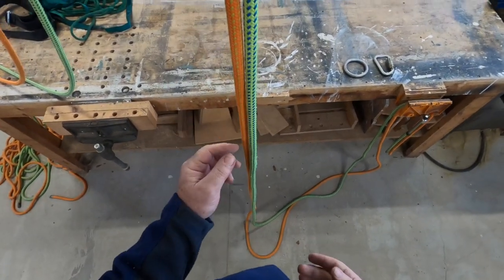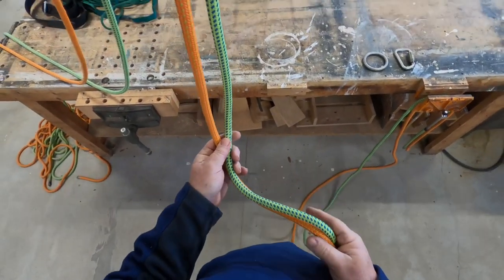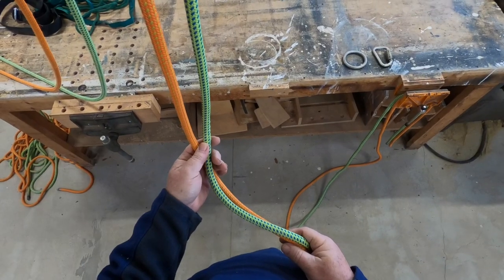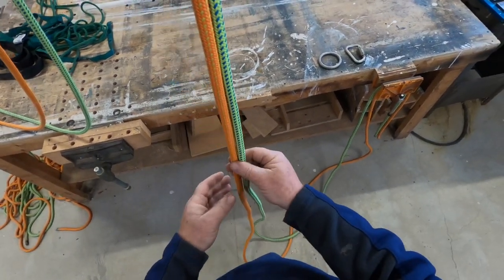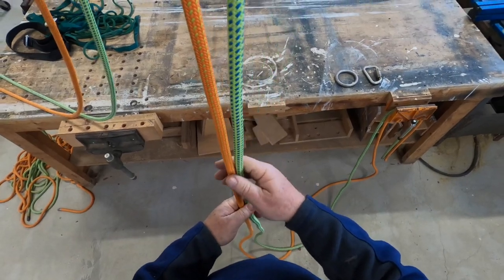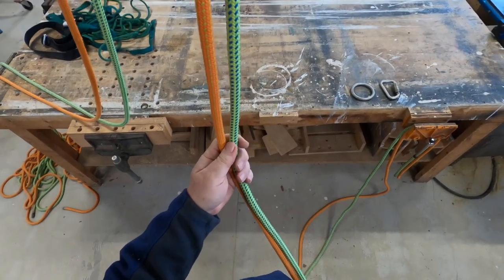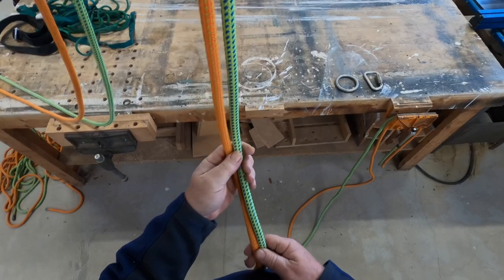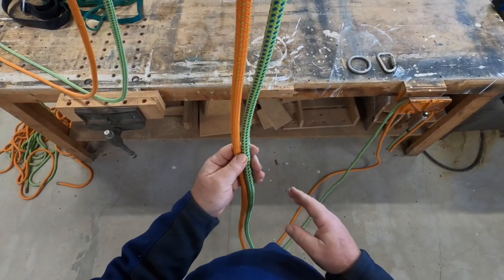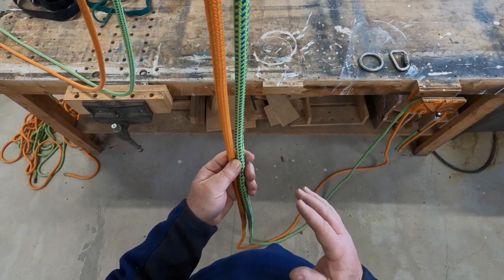Welcome back everybody. Today we're going to be covering long tail bowlines and I'm going to tie two different versions. One is going to be the interlocking long tail bowline and the other one is going to be a double bowline. Now why do we need to know long tail bowlines? The reason is this is a fundamental building block for rescue litters. We can use it in a high angle environment and we can use it in a low angle or steep environment also, but we need to be able to do this quickly in order to get our system in place to either raise or lower a rescue litter.